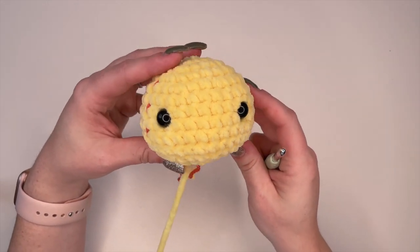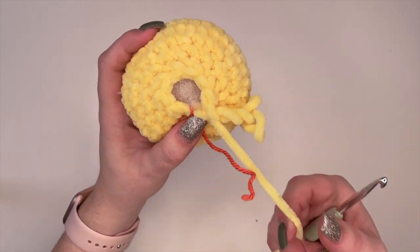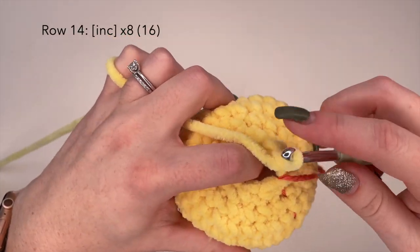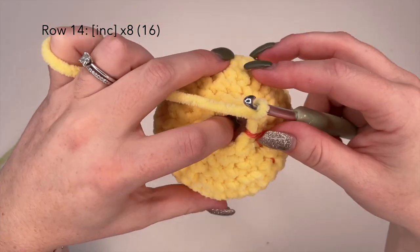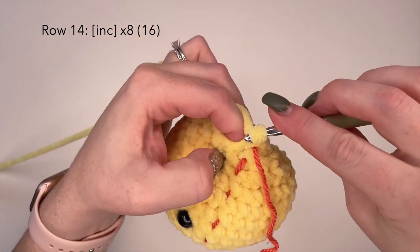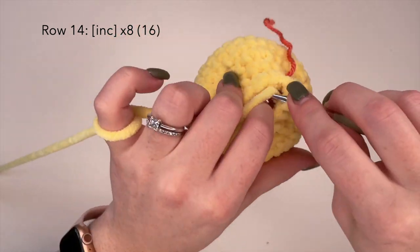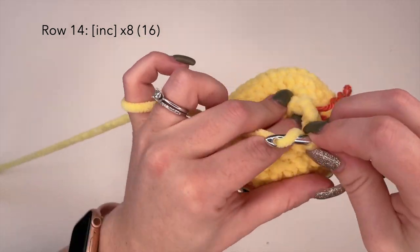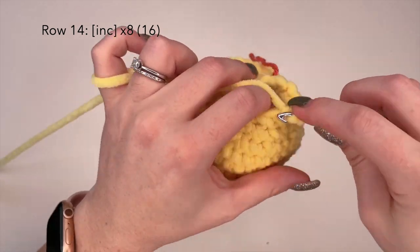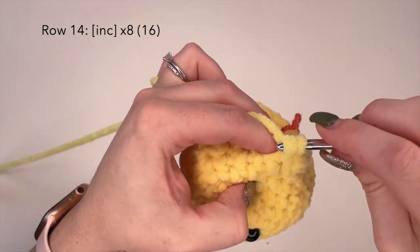Now we're going to move down to the body — this is all going to be one piece. So we're going to be working directly from row 13 of the head. For row 14 we're going to do an increased stitch in each stitch, so we should have a total of 16 stitches at the end. We're basically opening up for our body. I'll meet you on the other side.